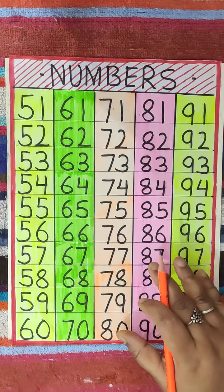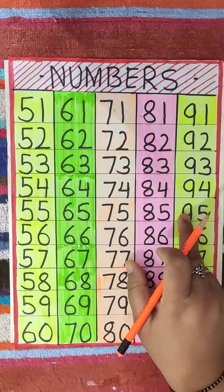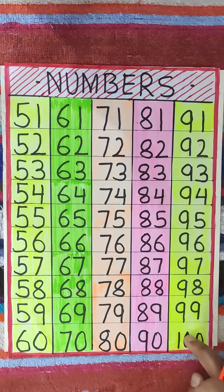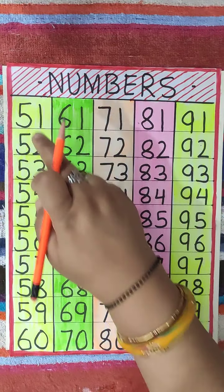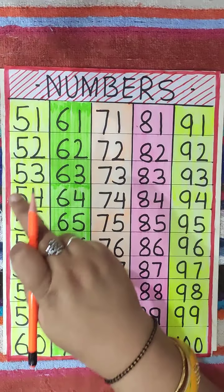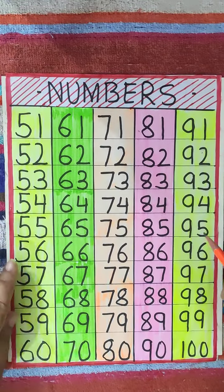Hello children, how are you all? Welcome to maths class. Today we are going to learn and practice numbers 71 to 100. In previous videos we have learned numbers 51 to 70. So let's start. We will say the numbers loudly and practice them.